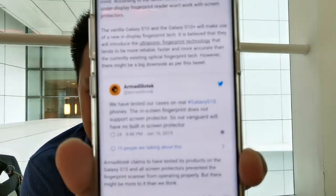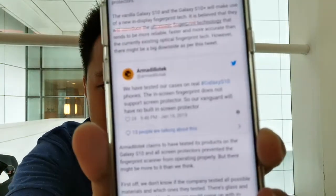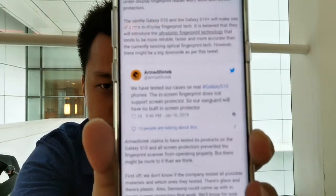This morning I saw an article on a tech website. Apparently, according to a Twitter account — I think it's called 'Any Little Tech' — it reads: 'We have tested our cases on real Galaxy S10 phones. The in-screen fingerprint does not support screen protectors, so our Vanguard case will have no built-in screen protector.'